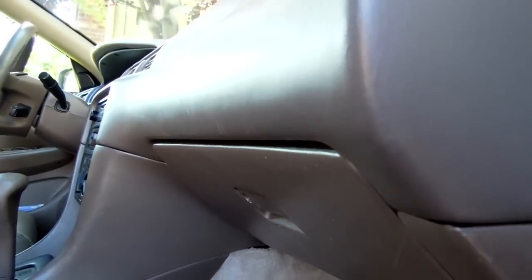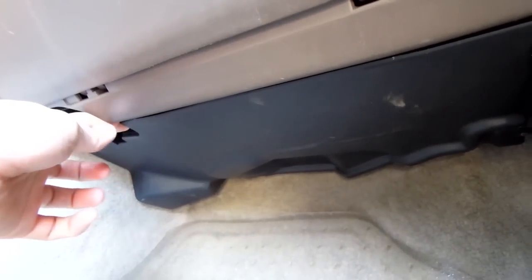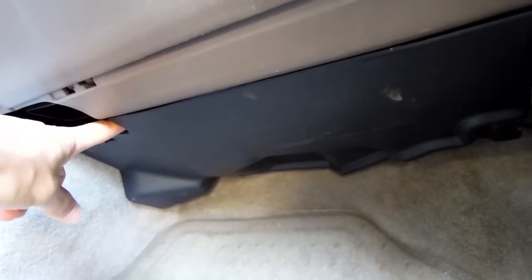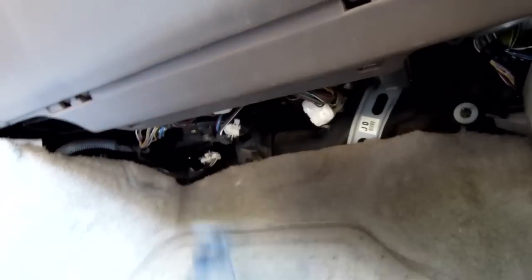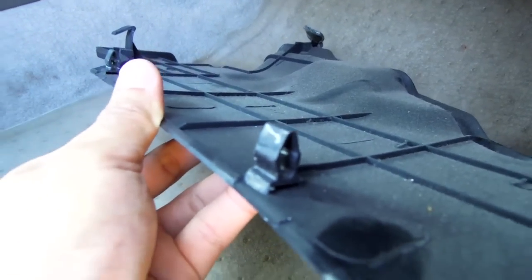In this vehicle, the blower resistor is located right beneath the glove compartment. If we go down here, you'll see a plastic cover that covers the area we need to get into. It very easily just pulls off — you pull downwards and the cover comes right off. It has clips that allow you to reattach it quite easily.